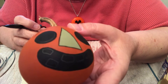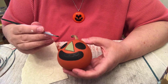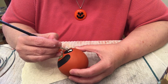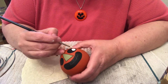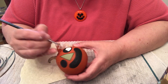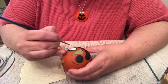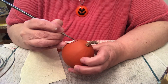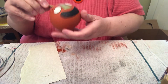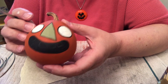The next thing you do is paint the eyes white and the teeth as well. The whites of his eyes are done — they'll need a second coat, but we'll work on his teeth while we're waiting for those to dry.